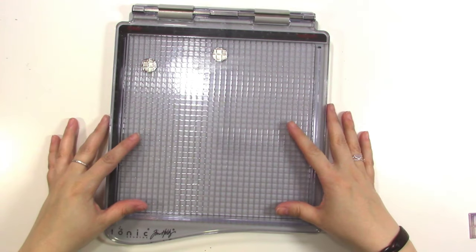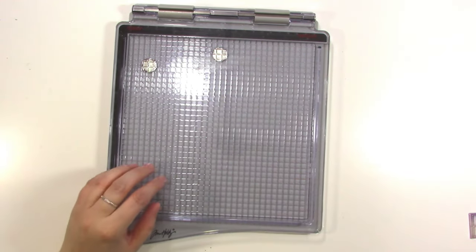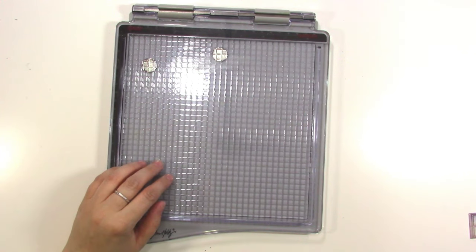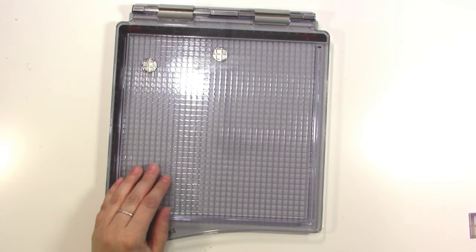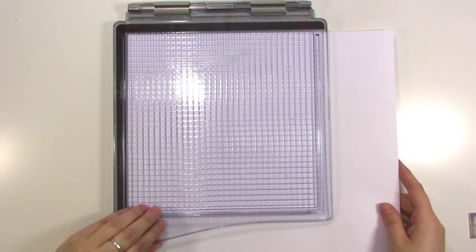Because it's 8x8, it means you can stamp anywhere on a 12x12 sheet of paper, which makes me super excited because that means I could stamp directly on the background of a layout. You can see it goes well within the center of my paper if I were to slip this in here — so that's super cool.